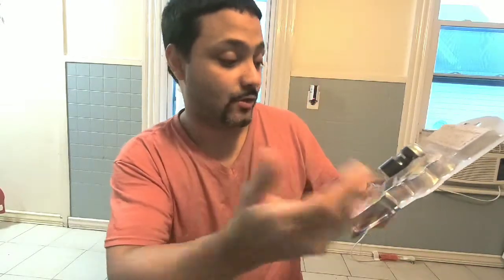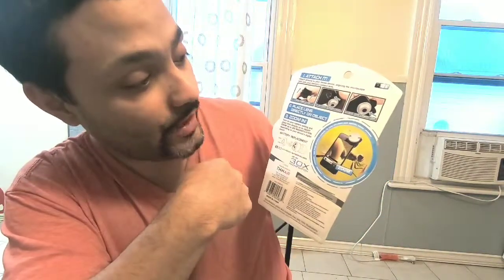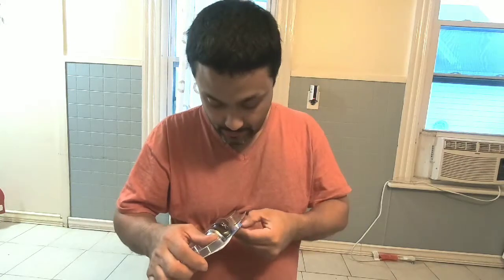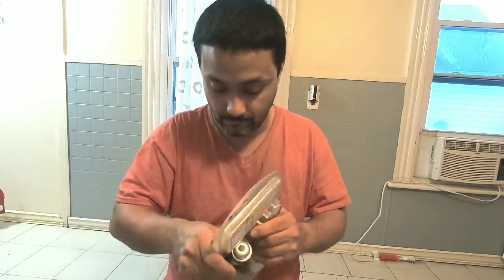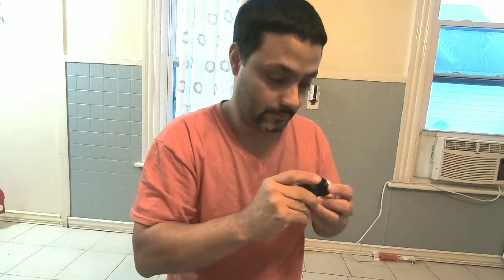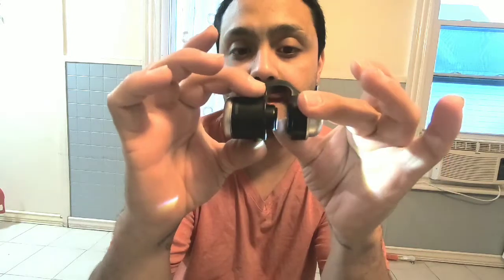It goes up to 30x — that is your phone — and as you can see you can see the wings of the fly. You just connect it, so let's get it open. Just like that, you have a light so you can see a little better.